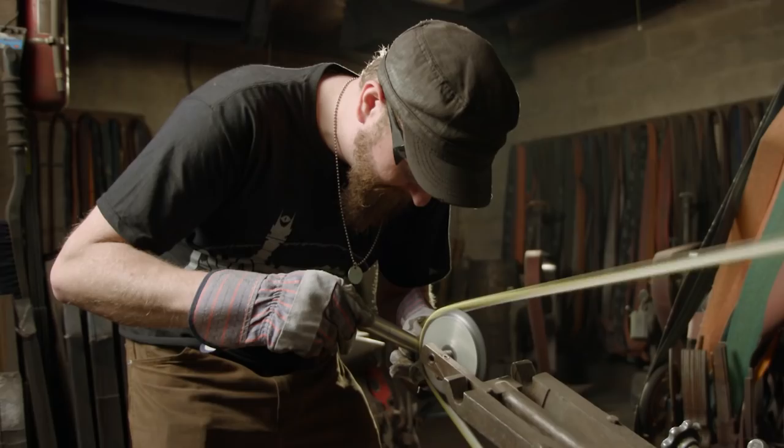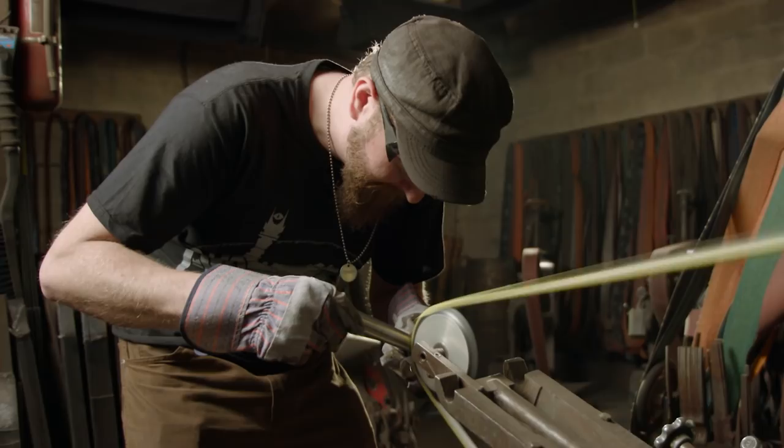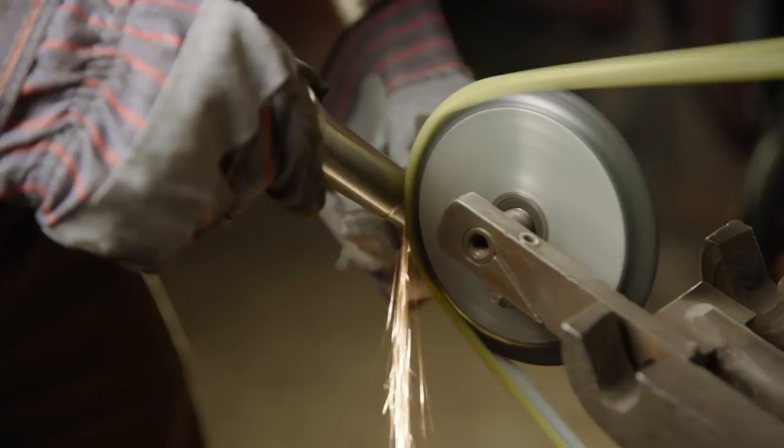We use this small knife-edge wheel for doing detail work. In this case, Matt's going to lay in the spirals that go all the way up this tapered handle.